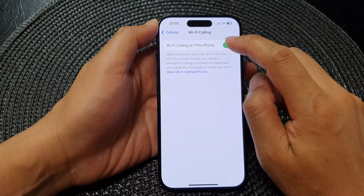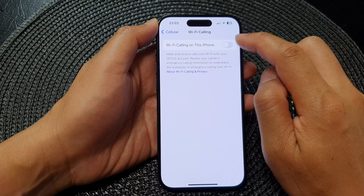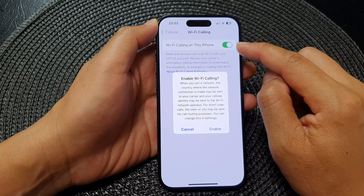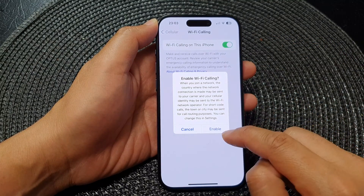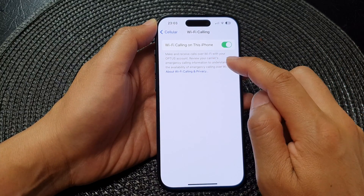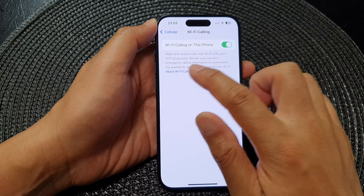At the top, tap on Wi-Fi Calling on this iPhone. Tap on the toggle button to switch it off or turn it on. When you tap on the toggle button to turn it on, there will be a pop-up, so tap on Enable.